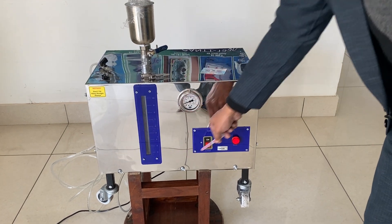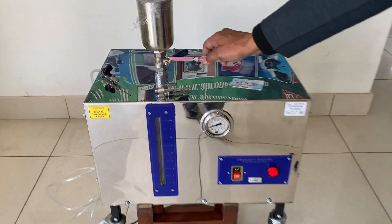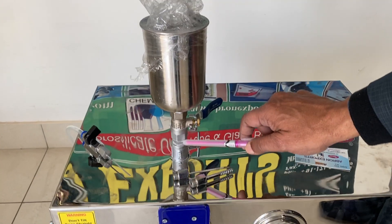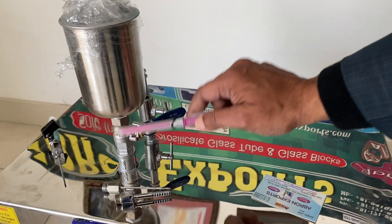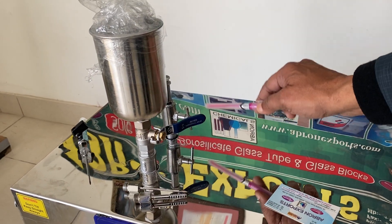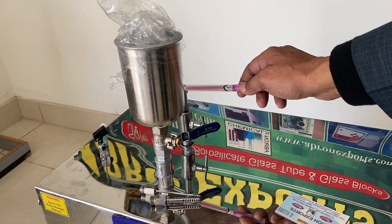There is one chamber here where we put the formalin, by opening this up. When we open this, we can put the formalin solution as per your requirement. While putting the formalin in, when the formalin goes in, air will come out, so it should be opened at that time. There is one safety valve here provided.